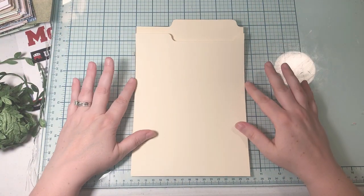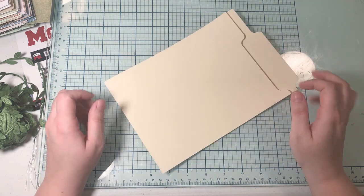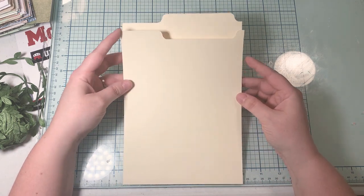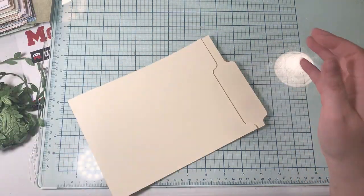Hi everybody and welcome. This is Lexi over at the Podunk Paper File. Remember the other day we made a spine of an old file folder? I thought today we could use this leftover piece here and make something fun for our journals.